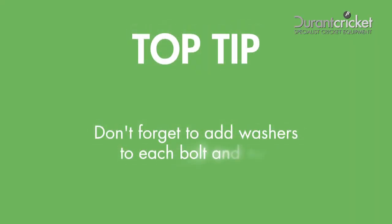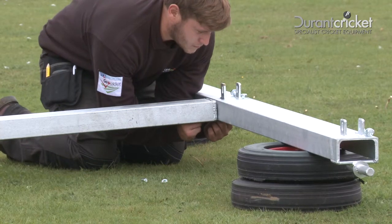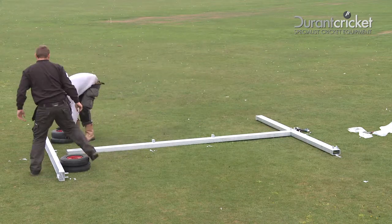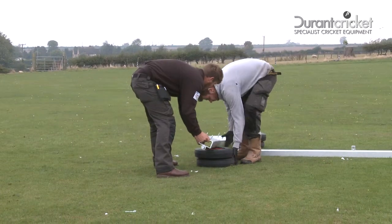Top tip: don't forget to add washers to each bolt and nut. Once the heavy-duty wheelbases have been placed in position, you can bolt the two heavy-duty wheelbases together with the heavy-duty channel base.